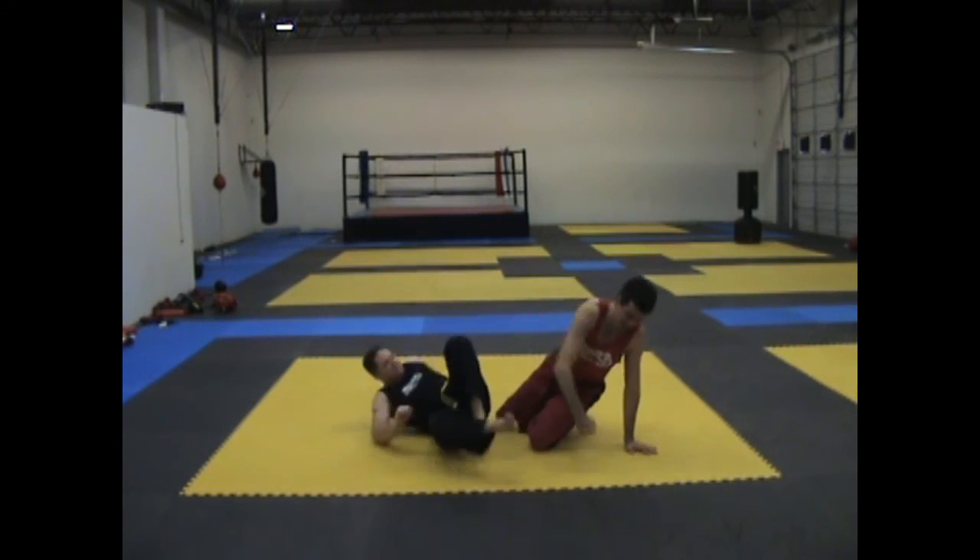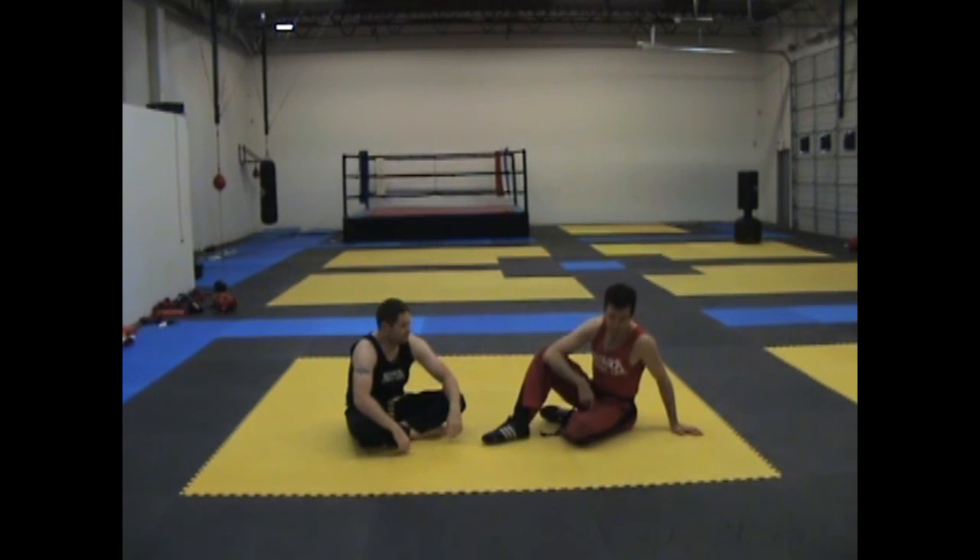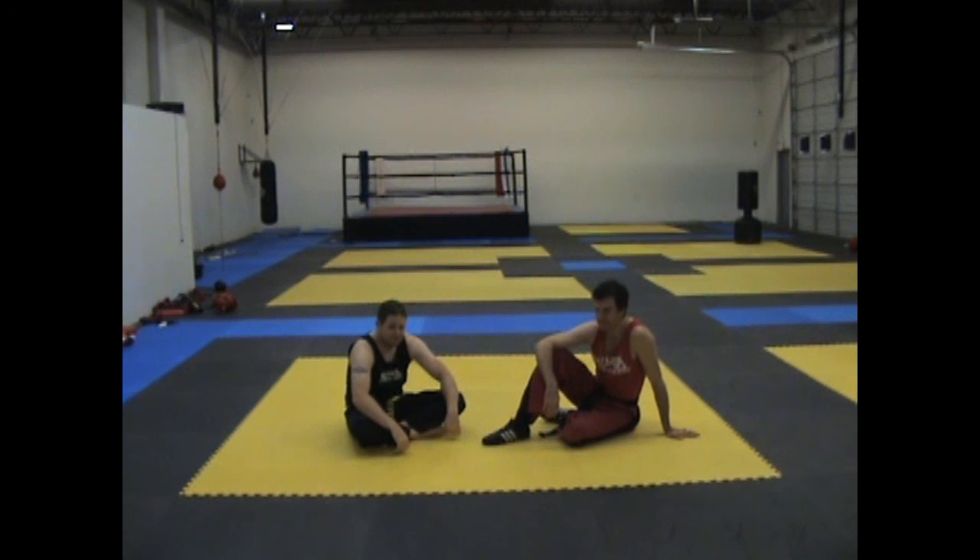So this is the chest pressure point, which sets up the hip flexor pressure point, which sets up the inner thigh pressure point. But what if you can't do that? Well, then we go to our fourth video.